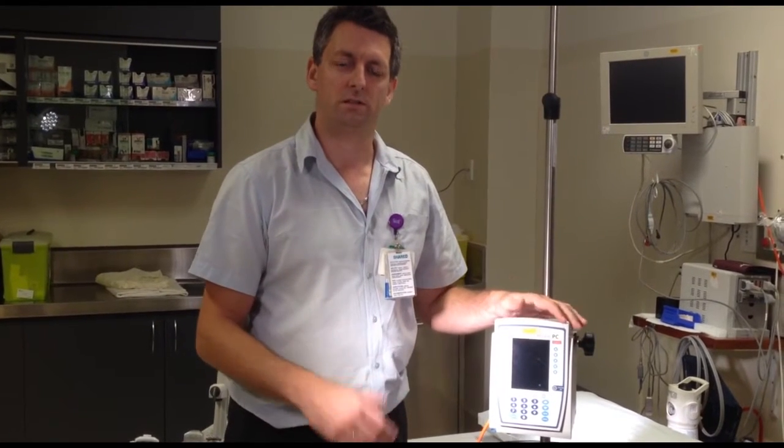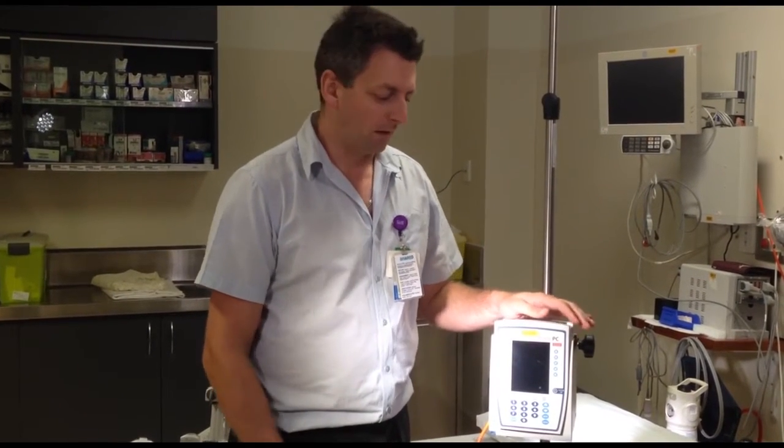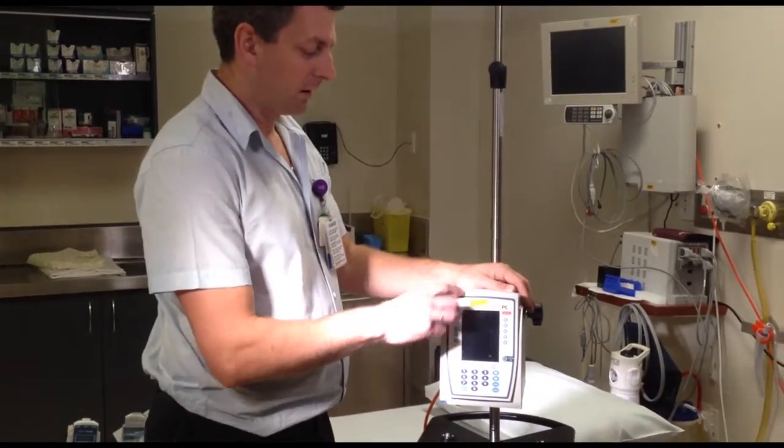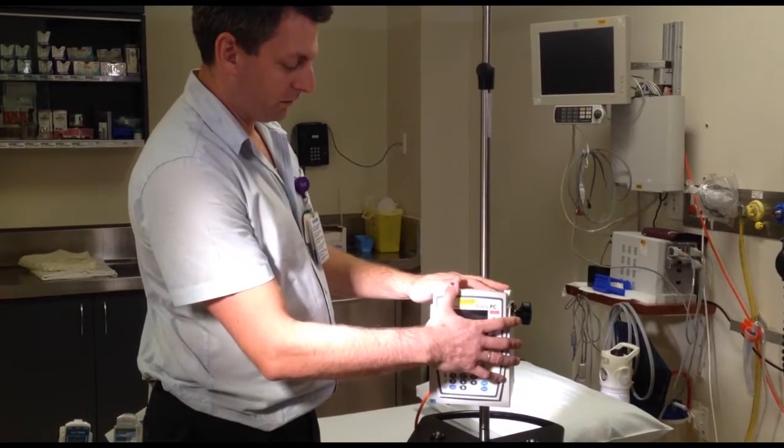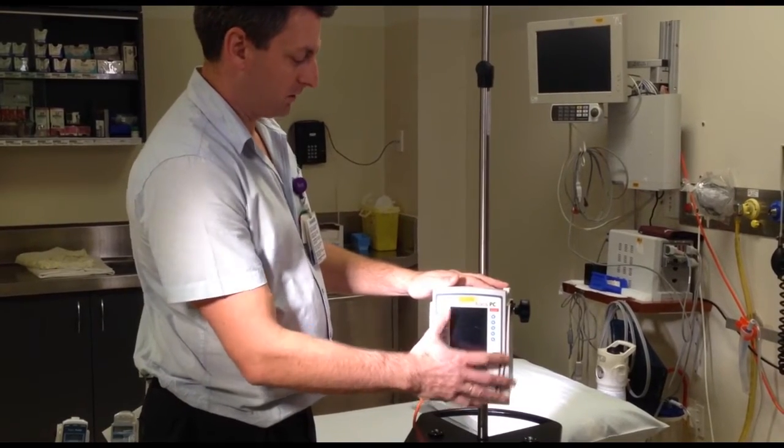Welcome to QNOW videos. Today I'm going to talk about the Alaris pump. It's a modular system and I'll go through the separate modules. We start with the CPU — that stands for central processing unit — and that's what the brains of the operation is.